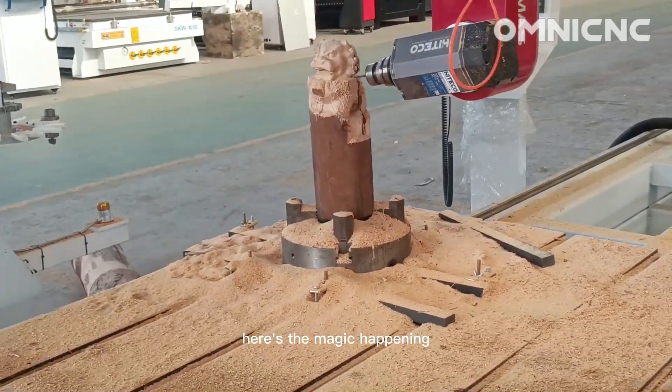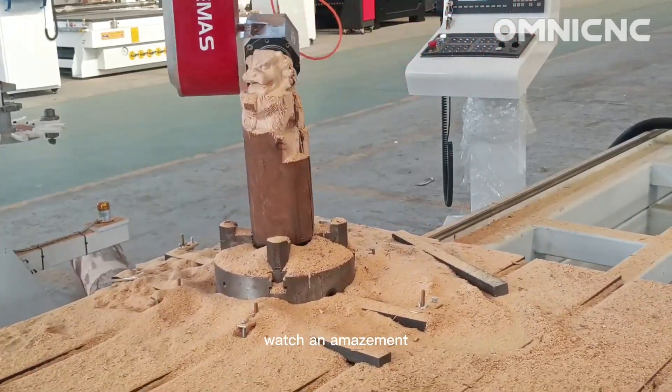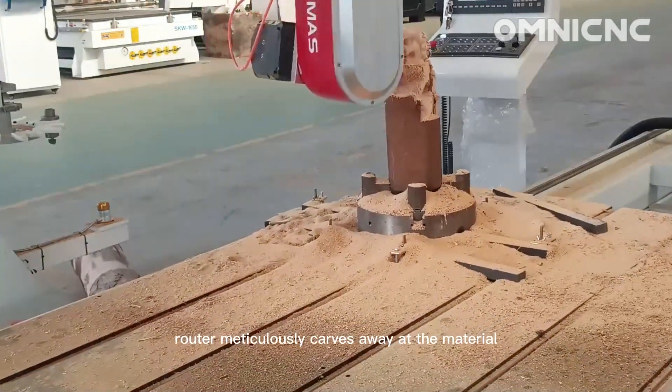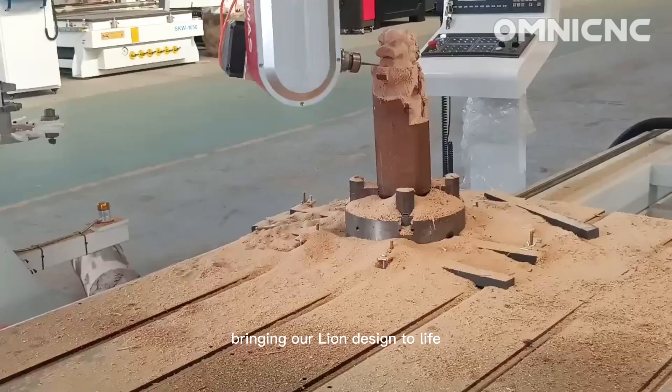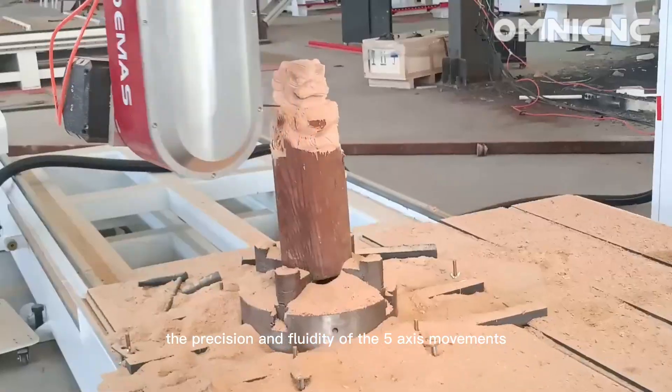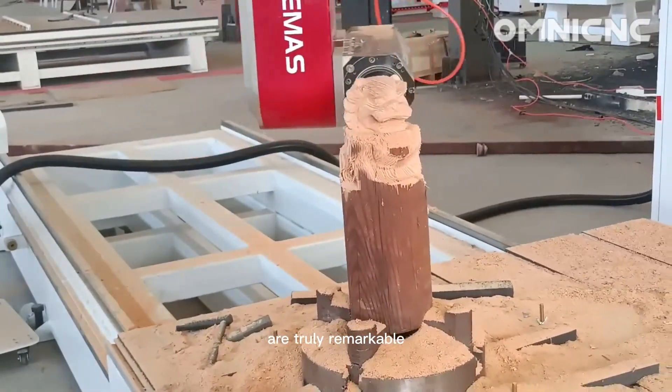Here's the magic happening. Watch in amazement as the CNC router meticulously carves away at the material, bringing our lion design to life. The precision and fluidity of the 5-axis movements are truly remarkable.